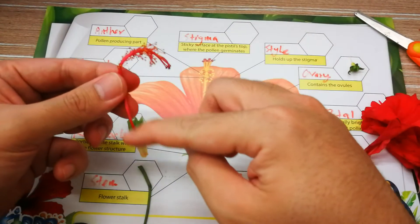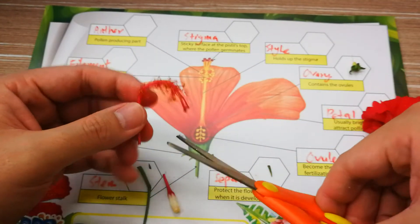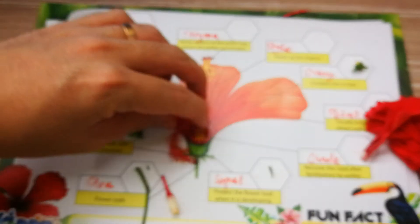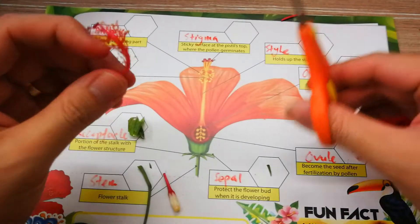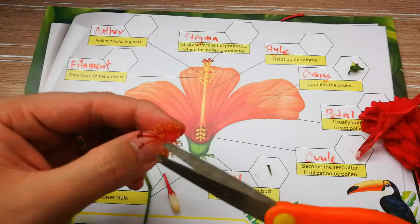The whole thing is the style, so you may just cut this part out and paste it over here. Now, where is the stigma? The stigma will be the black colored part over here — just cut one of it out.